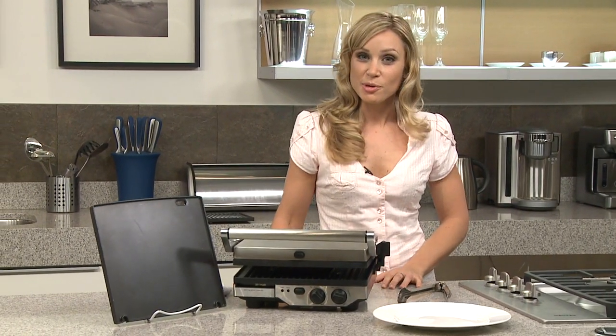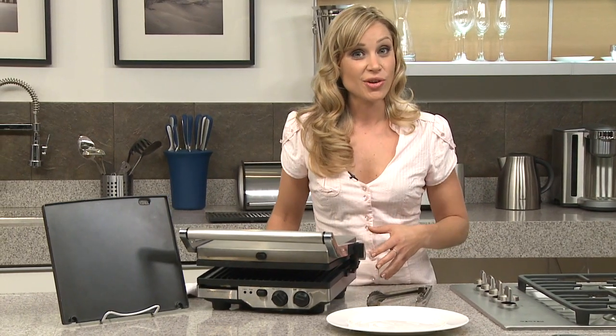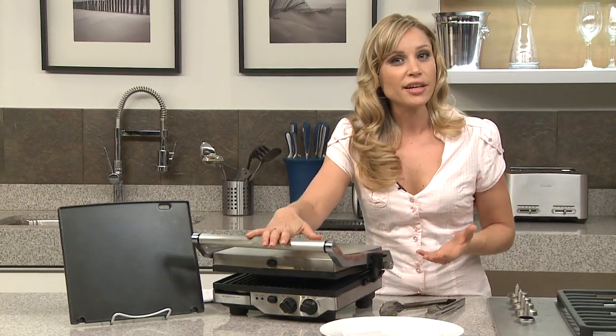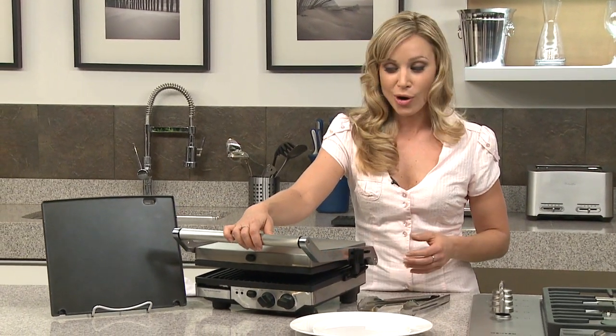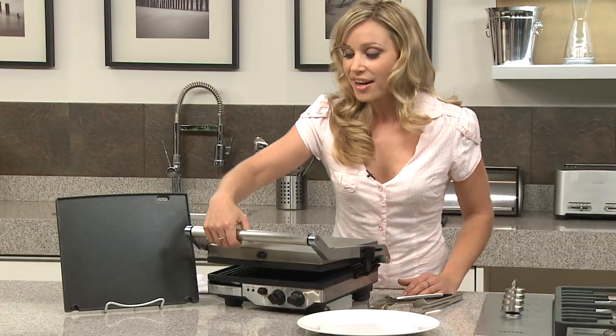This is the Breville Icon removable plate grill, and what makes this unique is the six adjustable height settings on the side. The Sydney design team designed this so you can cook your delicate fish or warm up your pizza at home. It's also got the die cast arm so it's never going to be hot to touch.